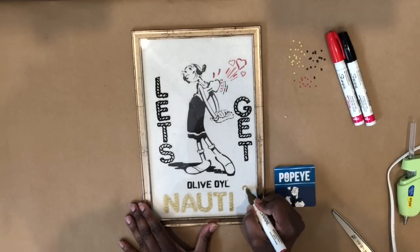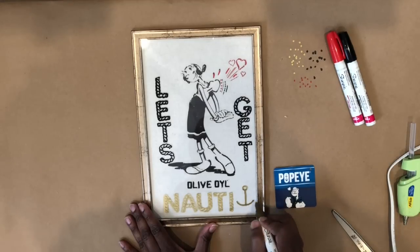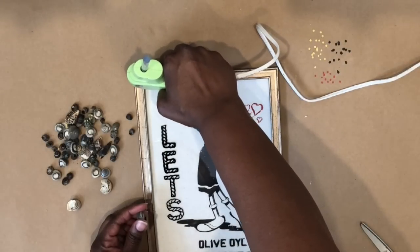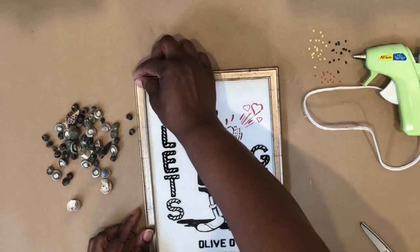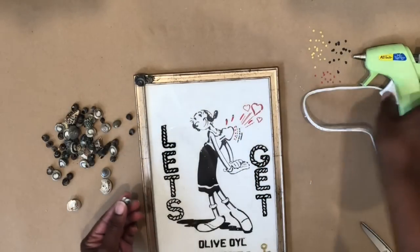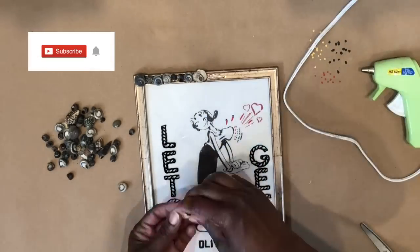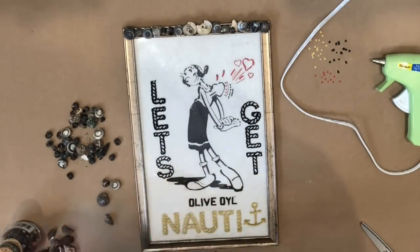I decided I wanted to add some anchors. I've even seen some signs that use an anchor instead of the T in the word 'naughty' — that's a really cute idea. Now I'm going to take some small seashells — the ones that come in the small bottles from Dollar Tree — and using hot glue, I'm going to go all around the front of the frame with these tiny shells, alternating between the dark shells, the light shells, and some that are very pearlescent.